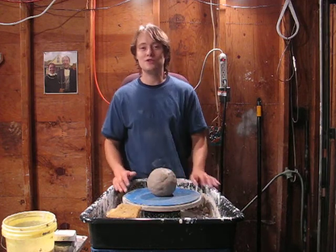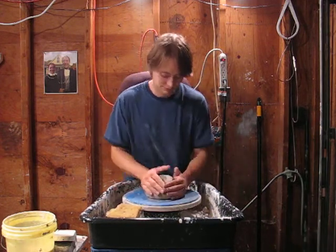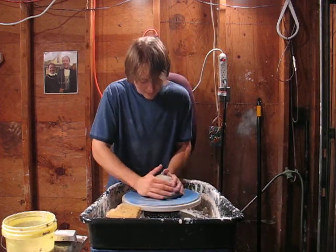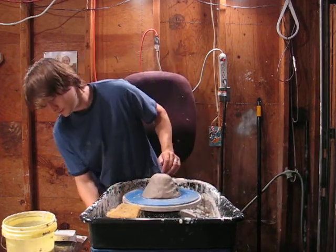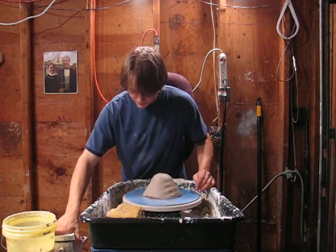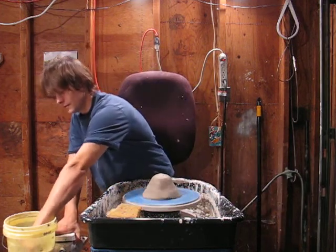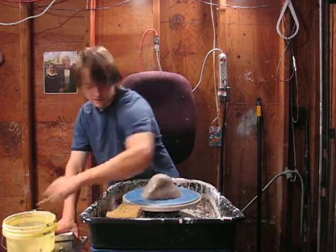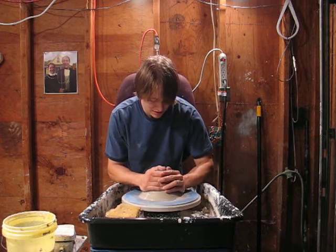Hello everybody, it's the Cody O Show and we're making storage jars today. My storage jars have been in high demand lately but I've had a few cracks on me, so we're going to try and work on that.